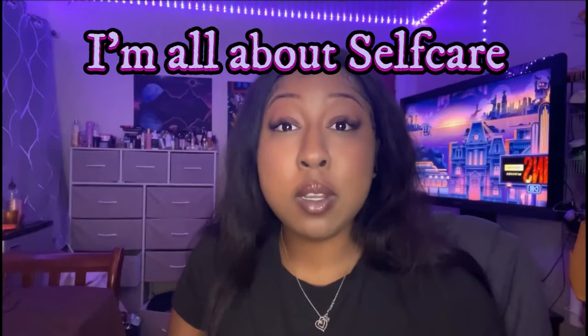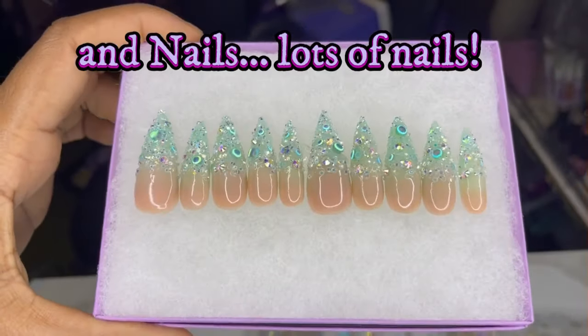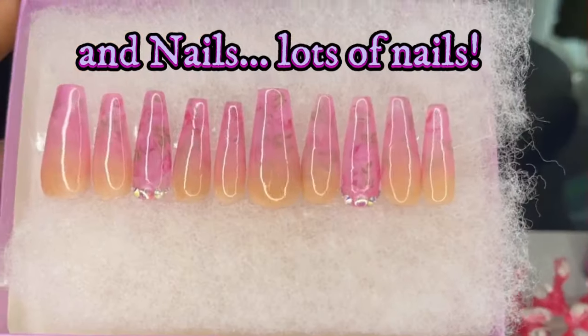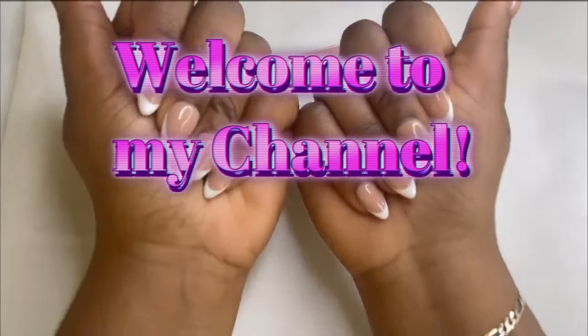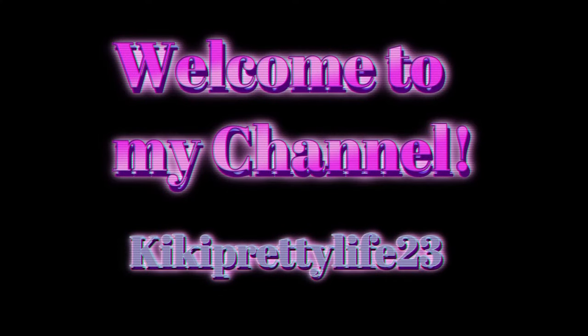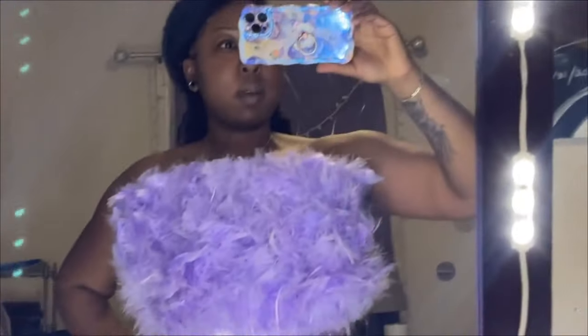One thing about me, I'm all about self-care and nails — lots of nails. Welcome to my channel. This is Kiki Pretty Life 23. What's up, you guys? It's your girl Kiki and welcome to my channel.